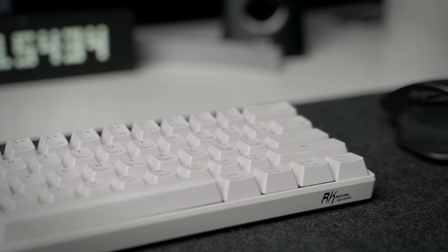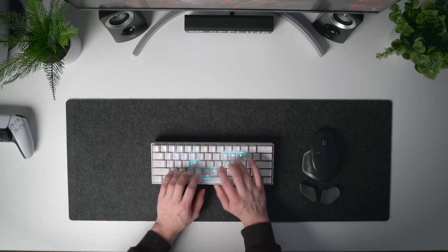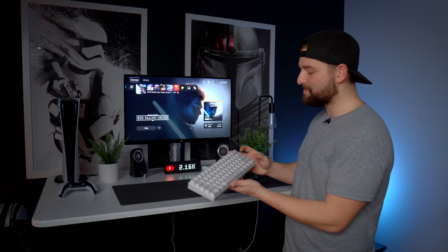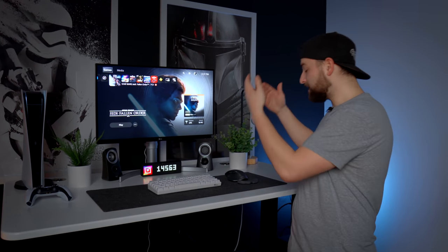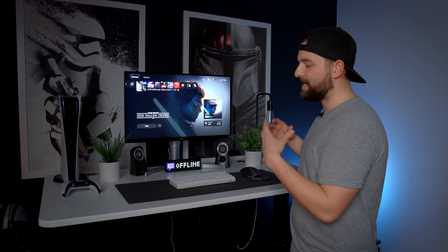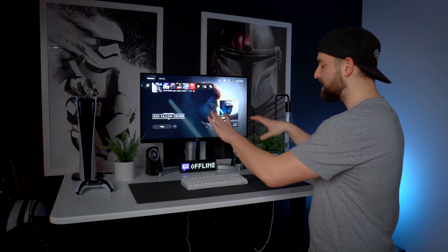For the keyboard, I'm using the Royal Kludge RK61 — this hasn't changed. It's a 60% mechanical keyboard with blue switches. It's compact, sounds great, and I haven't found anything to replace it because I love it so much. It has neat backlight effects like waves. As mentioned, I'm rocking the Logitech MX Master 2S mouse here too. Underneath the keyboard and mouse is a felt desk mouse pad I picked up cheaply on Amazon. It doesn't take up too much desk space but adds contrast and a nice place for the keyboard and mouse to sit.